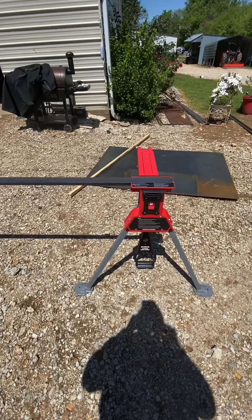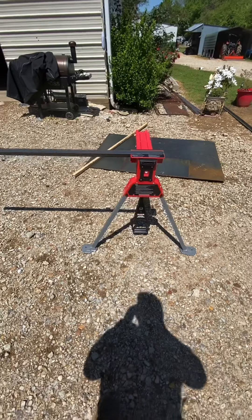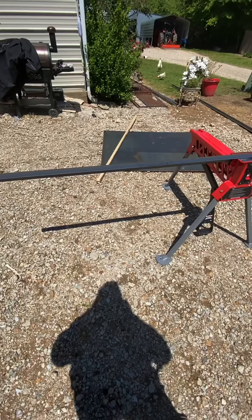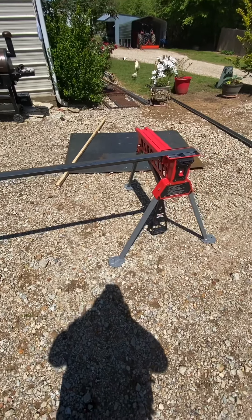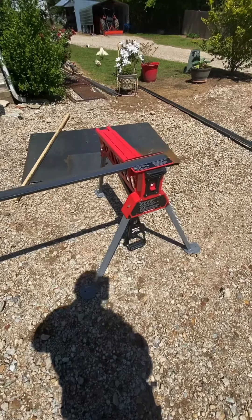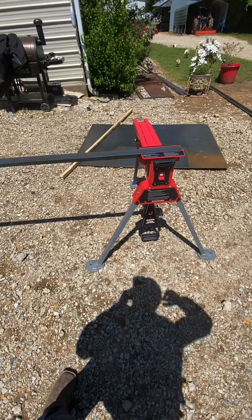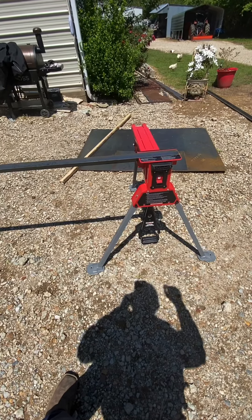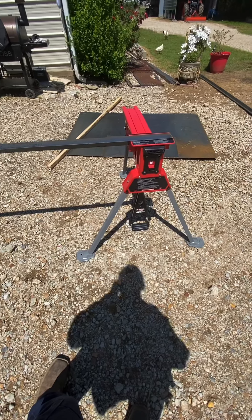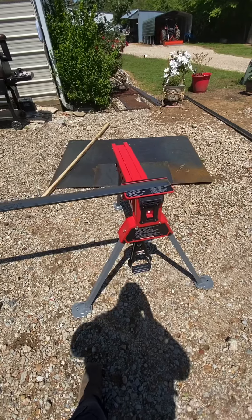I'm gonna keep y'all posted on how it works today and I'll post this video tonight. I've never seen anything like it — it is pretty neat. Very sturdy, really heavy. It probably weighs 45 to 50 pounds, which is kind of weird for Harbor Freight. But this thing is neat.